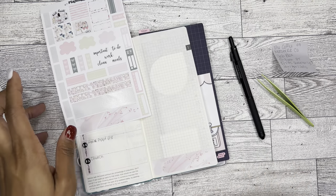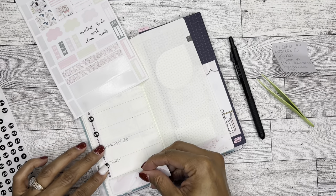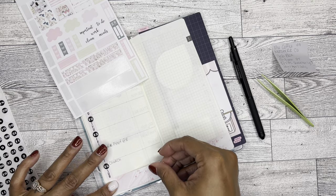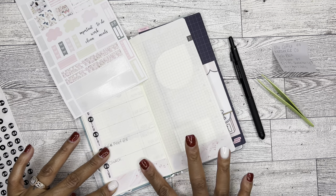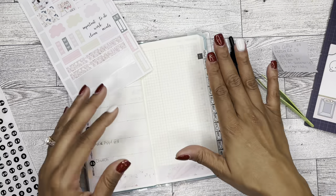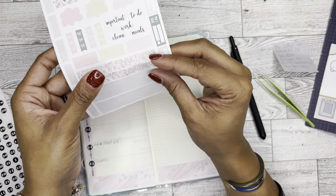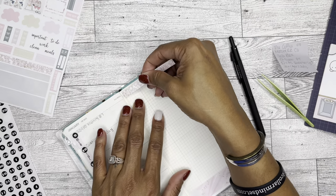Here's some washi that came with the kit, so I'm going to go ahead and lay that down. I just think this kit is so pretty, and pink isn't even my favorite color — but it's funny because I do tend to lean towards buying pink things. Blue is my actual favorite color.